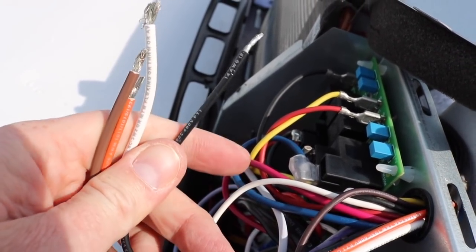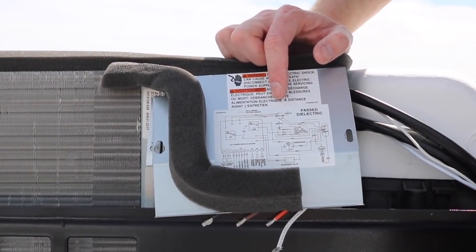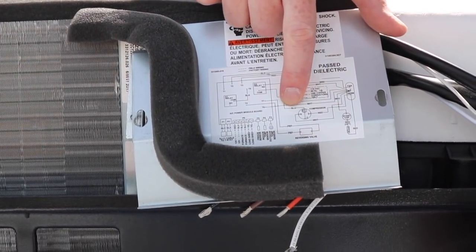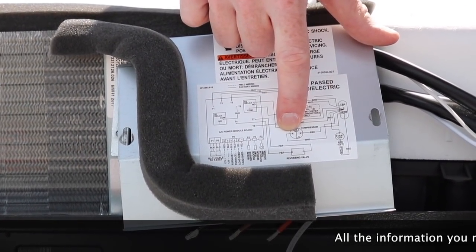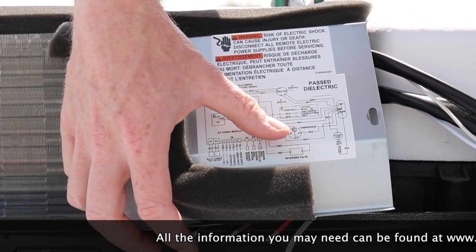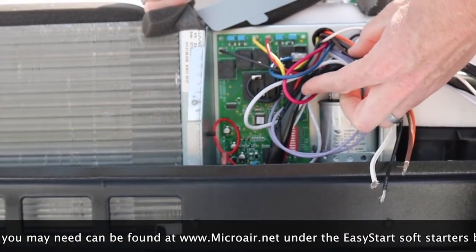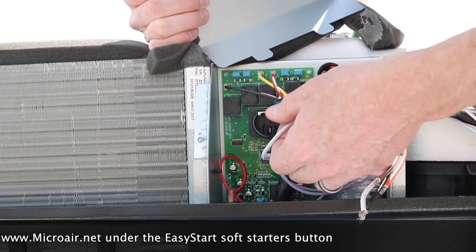Now I just have to connect these four wires. I'm going to use this wiring diagram to identify the compressor wires. Here you can see where it says compressor — the compressor has three windings. The blue wire is the common, the white wire is the run winding, and the red wire is for the start winding. Looking inside here, we should find the blue, the red, and the white — and right here's the blue, here's the red, and here's the white.